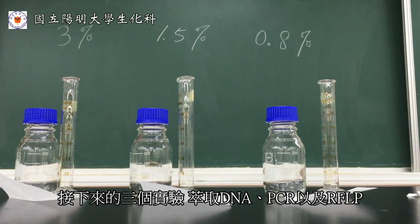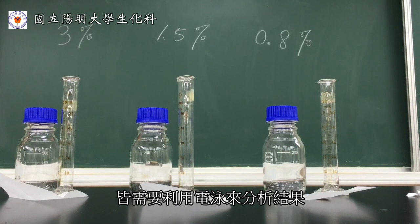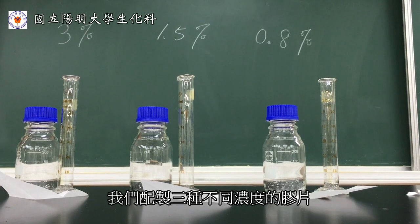In the following three experiments, including DNA extraction, PCR, and RFLP, electrophoresis will be applied for analysis. Due to the various fragment sizes of DNA, we fabricate three different concentrations of agarose gels.